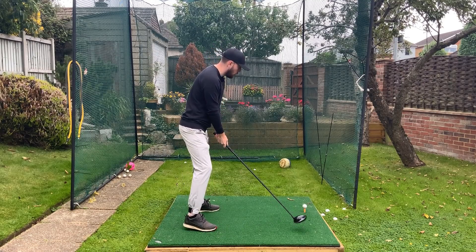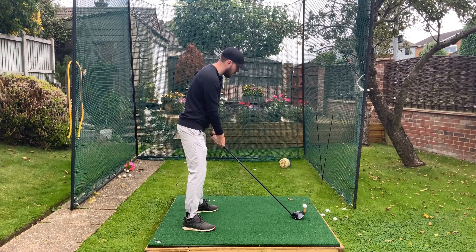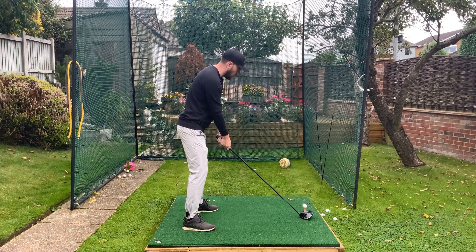That extending also opens up the left side. So with driver, from mid downswing we're going to start to straighten that lead leg — it's going to help hit it on the up.